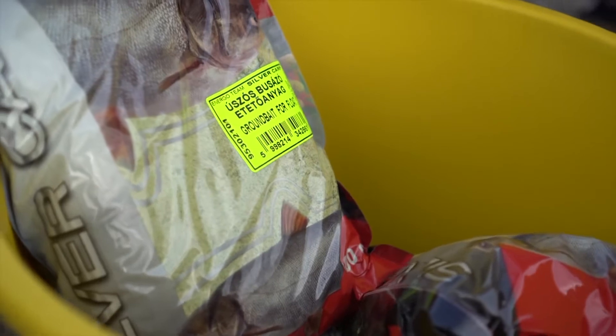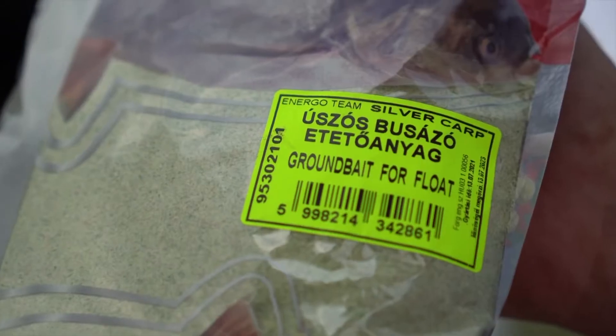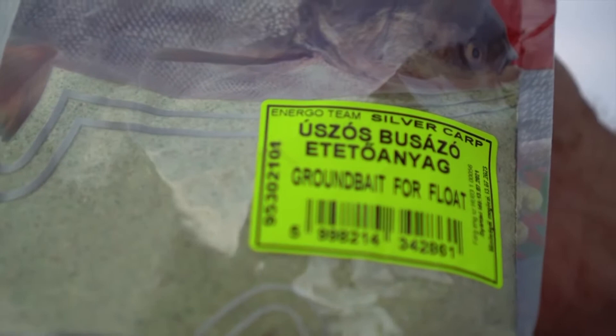Viszont az úszós módszernél ez nem igazán eredményes, mert ha egy méteres vízmélységű eresztékkel bedobok, maximum küszöket tudok oda csalogatni. Olyan etetőanyagot kellett kitalálnom és kifejlesztenem, ami lefele és oldalirányba működik – oldalirányba elviszi az áramlat, a víz mozgása, és úgy csalogatja oda a busát.